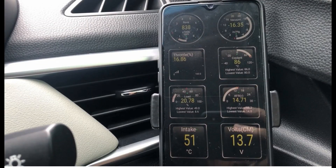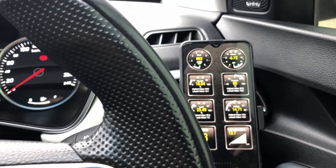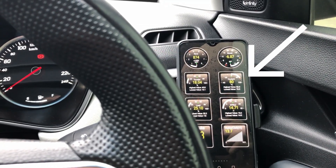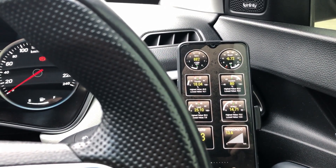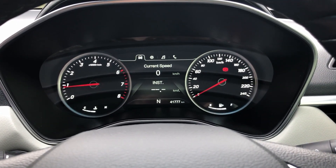Before the upgrade, the old thermostat during idle after driving for about 10 minutes was sitting at about 86 degrees Celsius. Whereas the new thermostat at idle after driving for about 10 minutes is sitting at about 79 to 80 degrees Celsius.